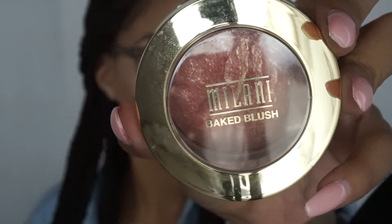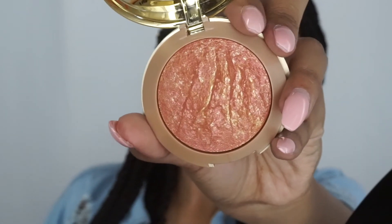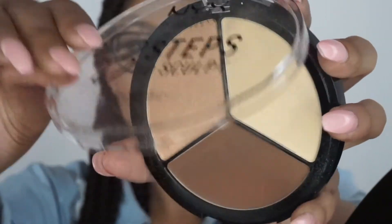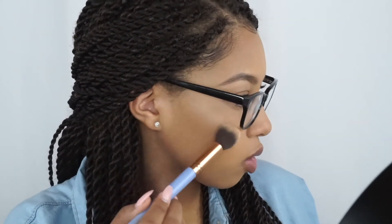For blush, I'm going to be using the Milani Baked Blush in the color Rose D'Oro. For highlight, I'm going to be using the NYX Three Steps to Sculpt palette, just the highlight shade in there.